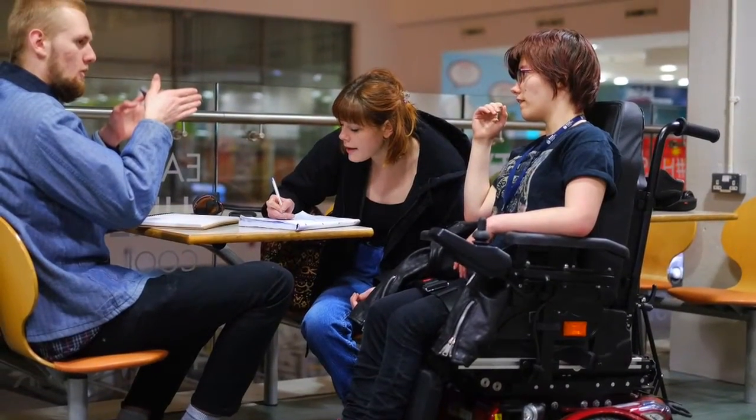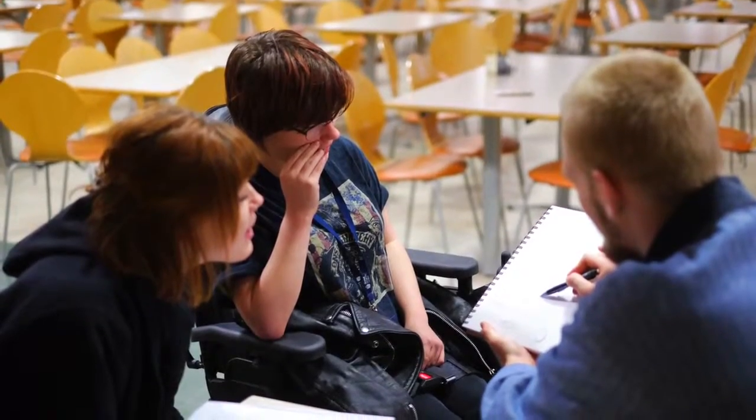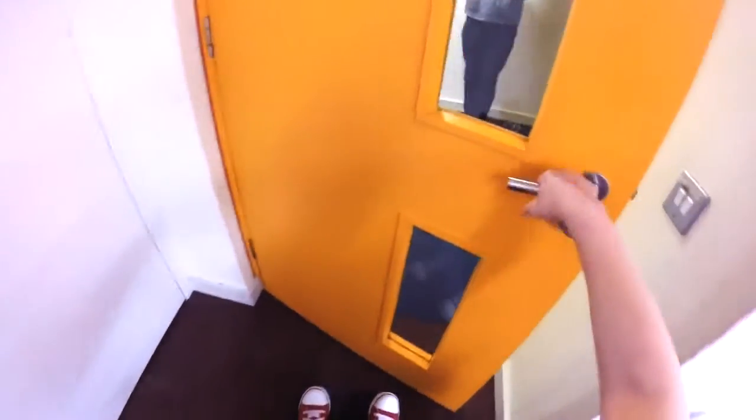Hi guys, say hello to Emma. Emma is a student at Renal and she has cerebral palsy and spastic diplecia. This means if she wants to get around she has to use a wheelchair. Now as she told us there can be certain problems associated with that. The main problems are opening doors and getting through doors.